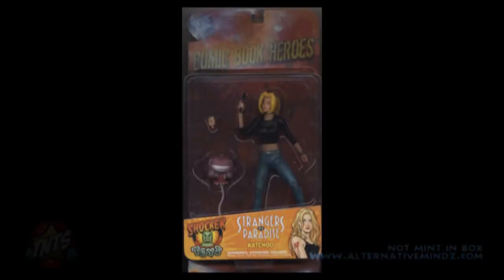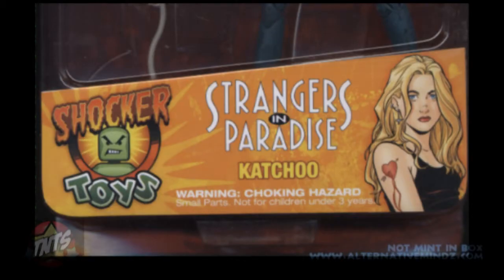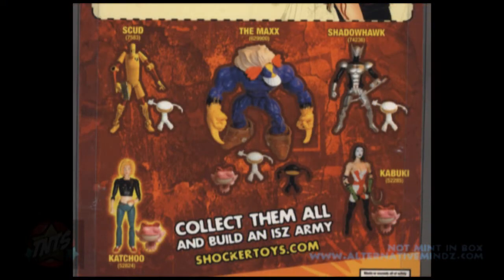Alright, let's check out Kachoo. Kachoo is from Terry Moore's hit comic book, Strangers in Paradise. Just like Kabuki, she is packaged with the exploding fairy, an extra set of hands, and she is dressed in her typical black shirt and jeans she mostly wears in the comic book. The bottom of the package shows the title and an awesome drawing of Kachoo. Flipping the box over, we see her file card, and at the bottom, once again, we see the lineup with Kachoo being highlighted.